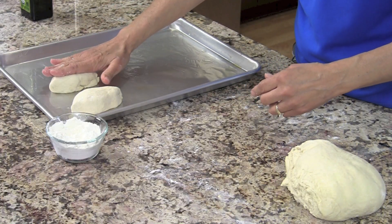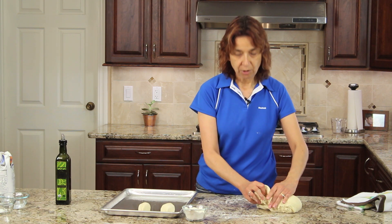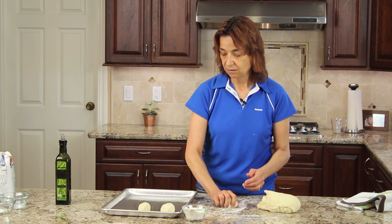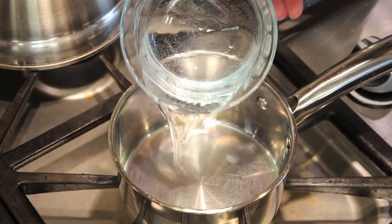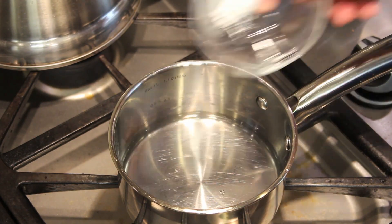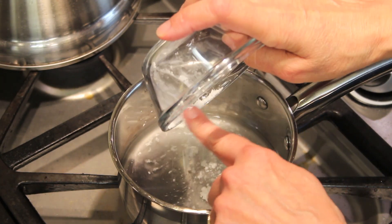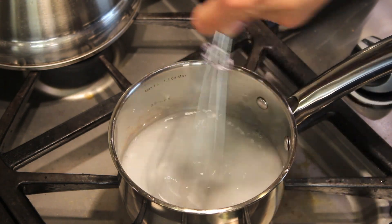You want to put these on your cookie sheet and leave about three inches in between them so that they have room to expand. After I get all of these on the cookie sheet, I'm going to cover it with a towel again and let it sit for about 20 to 30 minutes, until they almost double in size. While I'm waiting for the rolls to rise, I'm going to go ahead and mix up the cornstarch and water mixture — just place that in your pan with the cornstarch, over medium-low heat, and cook it until it starts to come to a boil and turns clear.